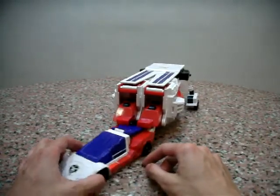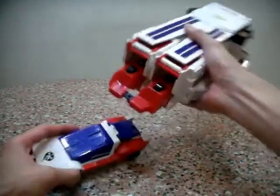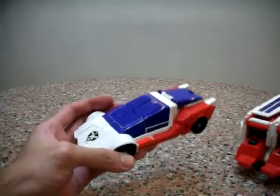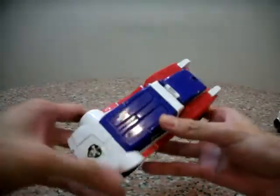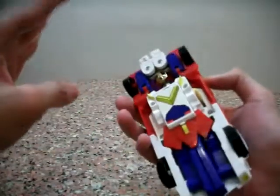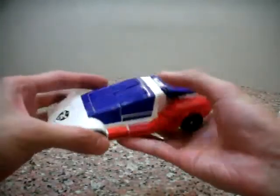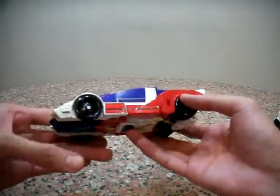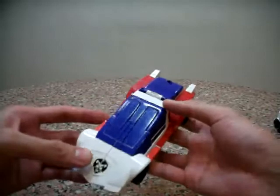Without further ado, here we have King X Kaiser with his trailer. The thing I'm very happy about is that despite being a very old toy, the white is very clean — it's hardly discolored, hardly yellow, so it's really great. Stickers are good, some of them are peeling off but nothing that I can't fix with a little bit of glue.